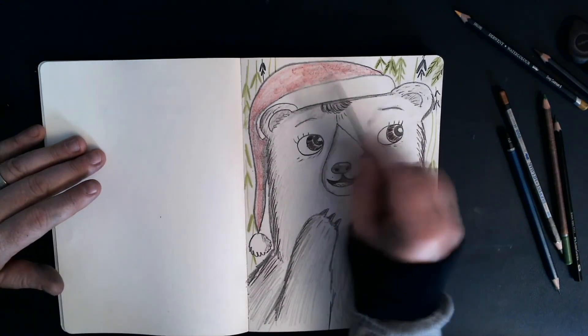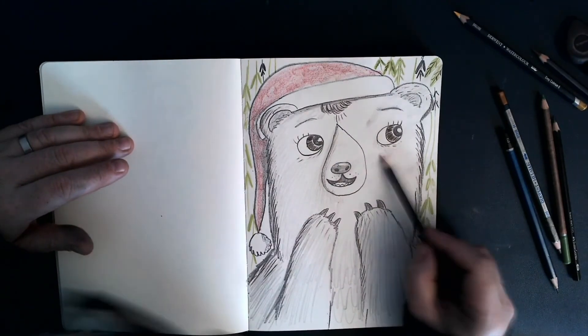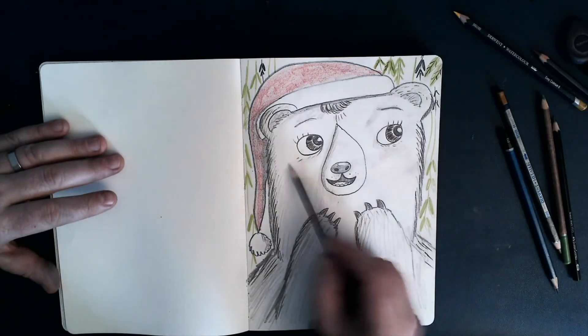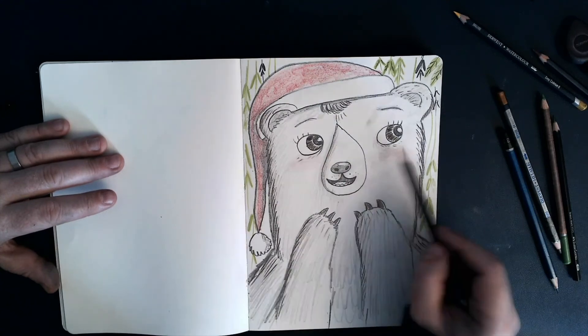Okay, looks good. Now as I've got this red out, I may as well just give her a few — a little bit of a rosier cheek.